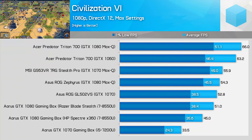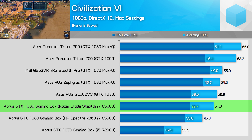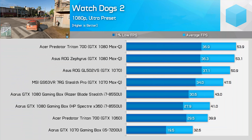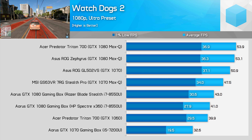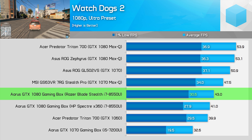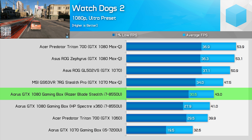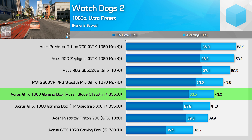Civilization 6 sees gains of more than 50% in both average and 1% low frame rates thanks to the faster CPU, bringing the 1% low frame rate above 30 FPS for the first time. Performance isn't quite as good as some GTX 1060 laptops we've tested, but it's still very playable. Watch Dogs 2 is visually beautiful but tends to push the CPU and GPU very hard. Here we're once again seeing a 50% improvement to 1% low frame rates, pushing above 30 FPS just for the first time, though we are still limited to around GTX 1060 performance.